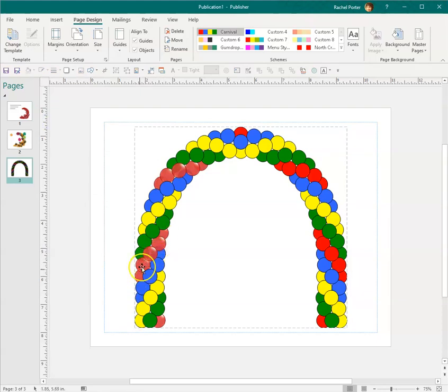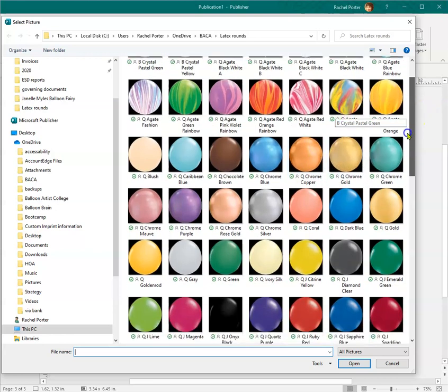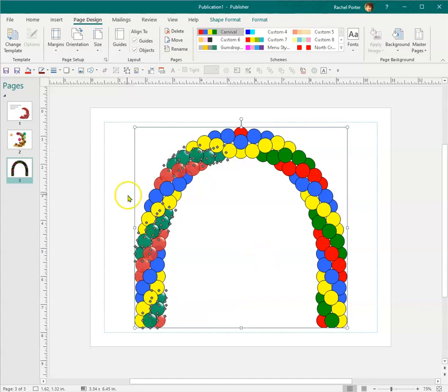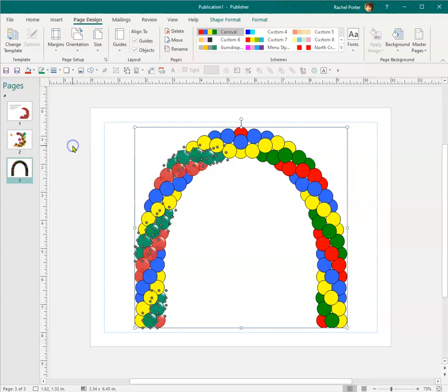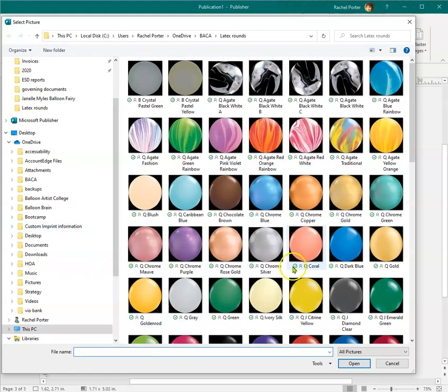Those are jewel colors because I can see through them. Let's do the green ones — I'll pick jewel emerald. All the Qualitex balloons start with a Q; go to the J section for jewel tones, and the rest are just by name mixed in together. You can see how the transparent balloons work — I think adding jewel tones to our organic work will help set us apart from DIYers that are coming in and underselling us.